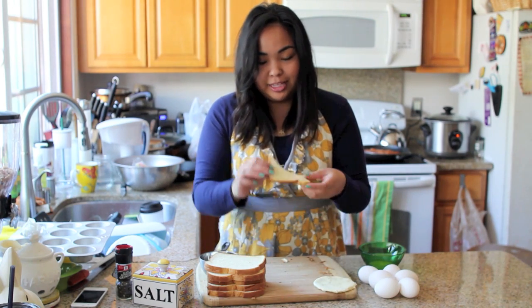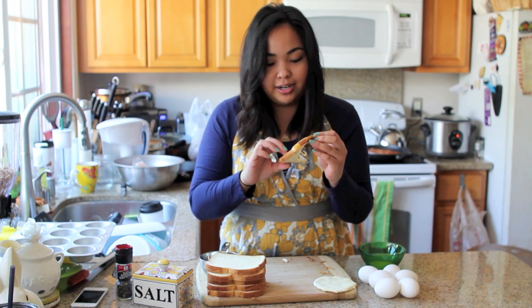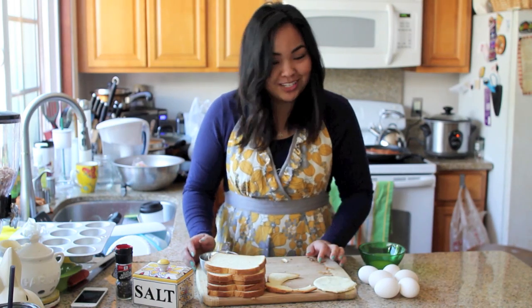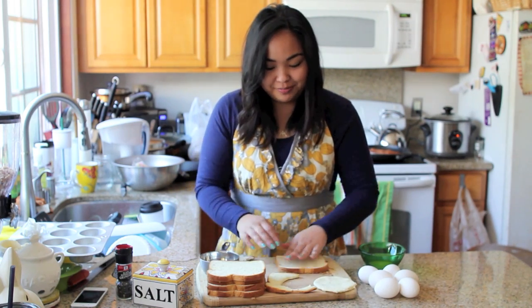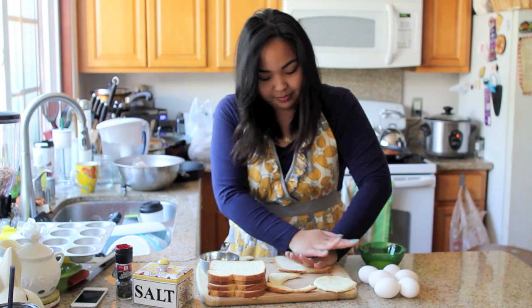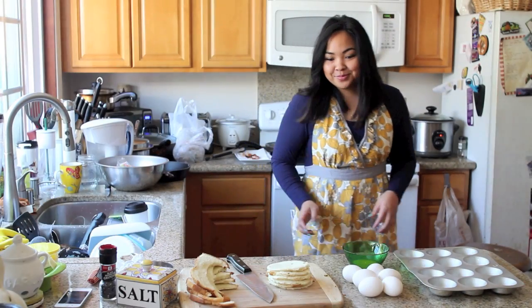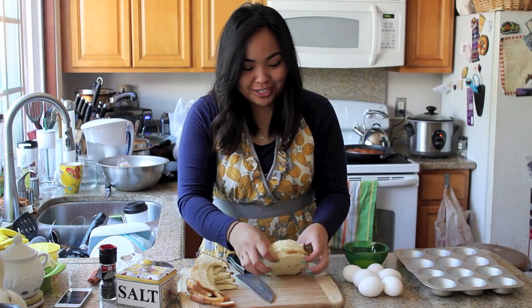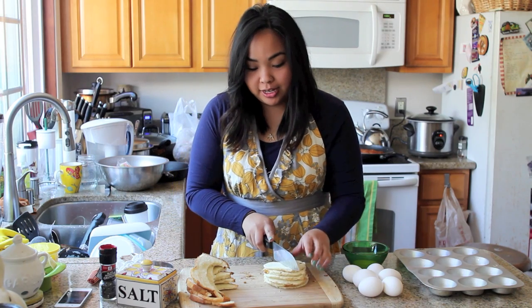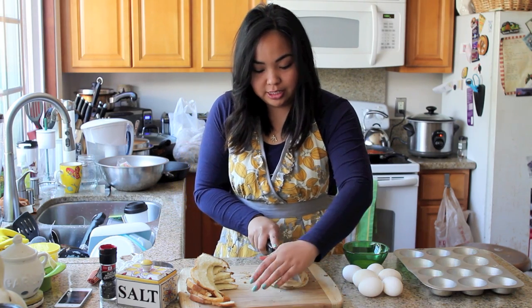You want to keep this part of the bread and you'll see why in a minute, so just go ahead and repeat those steps for the rest of your slices. Once you have all your circles cut out, grab a knife and cut them all in half like so.